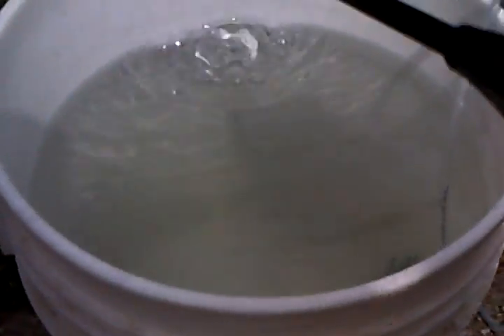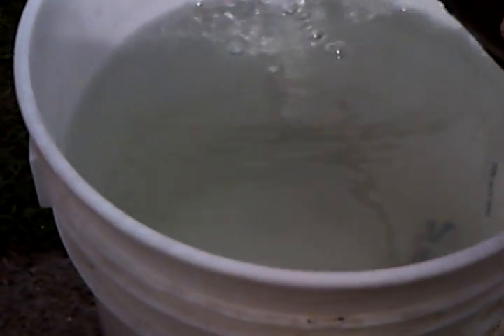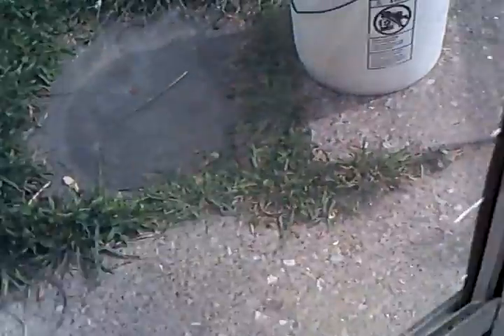Just to show you that this is HHO, I'll do the old reliable pop-the-bubbles-with-a-lighter trick. As you can see, she pops pretty good. This is about six minutes so far and all 16 jars run pretty close to the same.